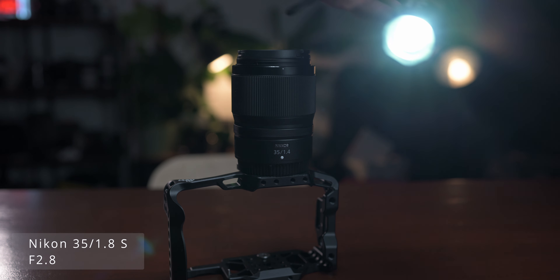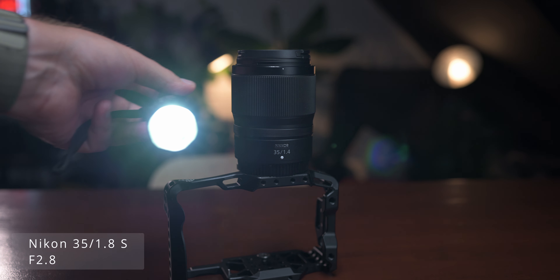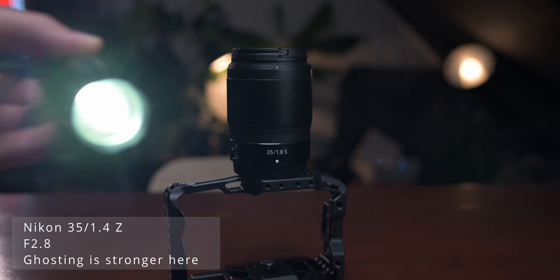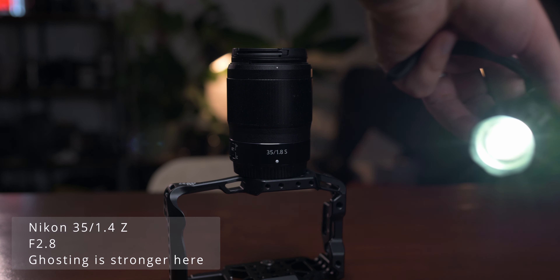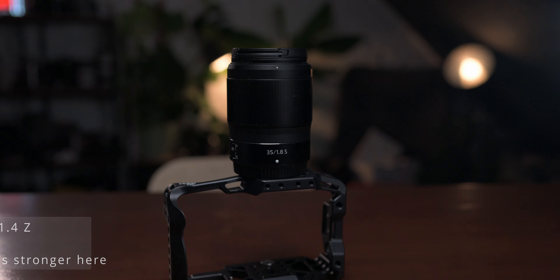I was really curious about the backlit, flare, and ghosting performance of this cheap lens. The 1.8S has a nano texture coating to prevent flares and ghosting and give better backlit performance. But in my tests it was actually worse. Both lenses show some ghosting with the light source directly in the frame, which isn't unpleasant and doesn't look as bad as with the Canon lens mentioned.